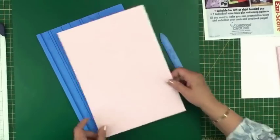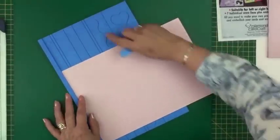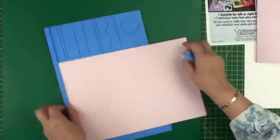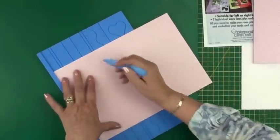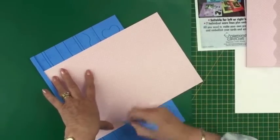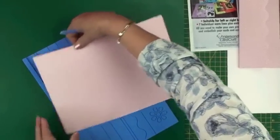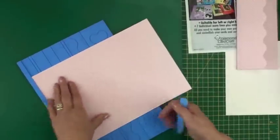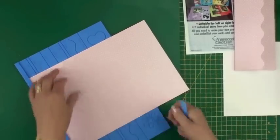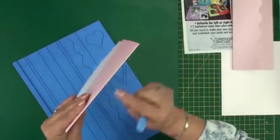I'm starting with an A4 piece of card. I'm looking for the DL number 5 mark just there. With the correct side of the card facing upwards, I'm going to score along that line. The little tool comes with the board. Once I've scored it on one side, I'll turn the card around and score it at the same mark on the other side. You score on the correct side because that stretches the fibres in the card and makes it easy to fold without cracking.